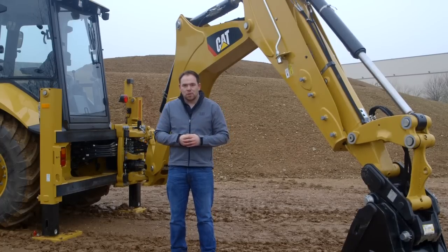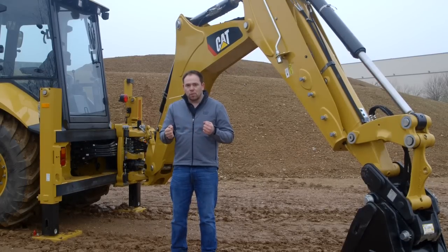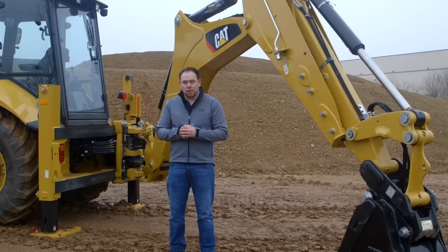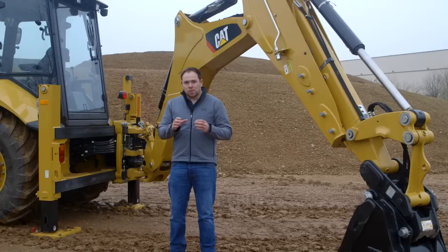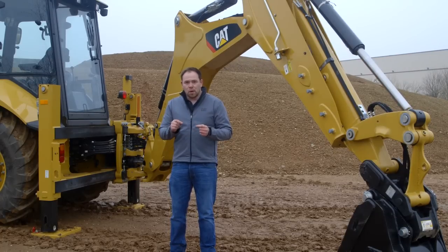Coming around to the back of the machine is where we've made some real good improvements, while also keeping some great features from the F series. We've kept a flow-sharing valve which means you can use multiple functions at once while keeping fine control over the stick. We've also introduced a higher capacity pump, from 125 litres a minute to 160 litres a minute. Coupled with load-sensing hydraulics, this improves fuel consumption while giving you the performance you need when you demand it.